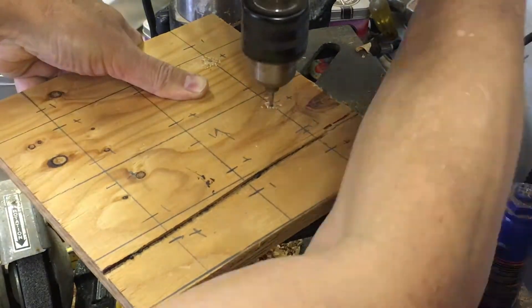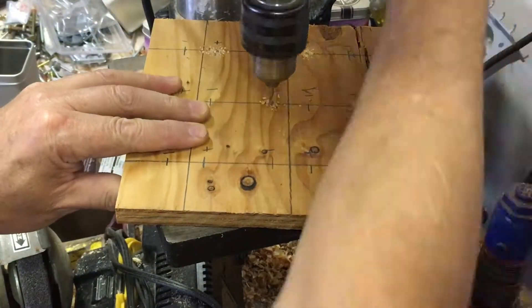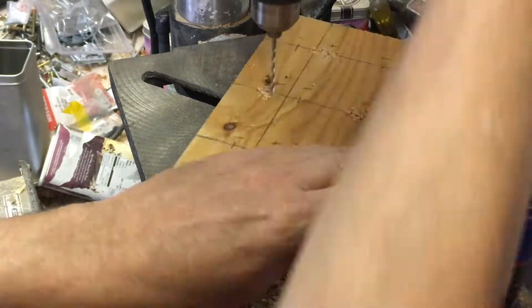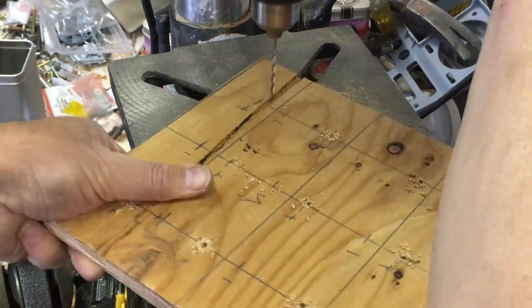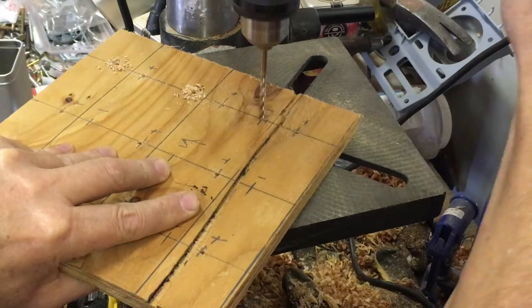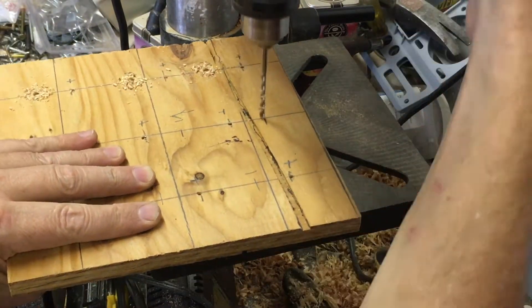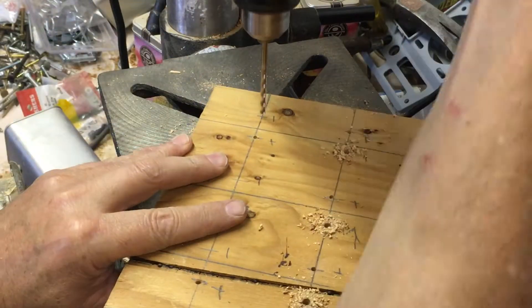Now that the board is laid out, we're going to drill all of the positives at one time and then go back and drill all the negatives. The hole size is slightly different between the two, so take the nail and wire you have, put them up to your drill index bit, and pick the right drill.